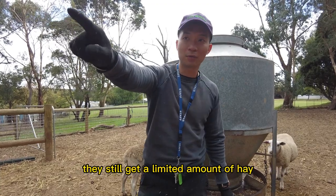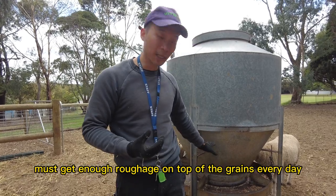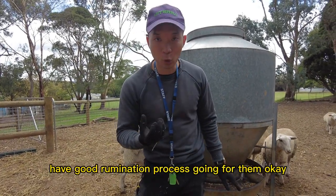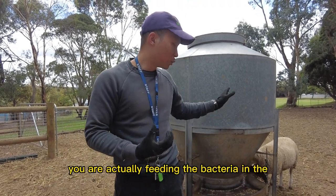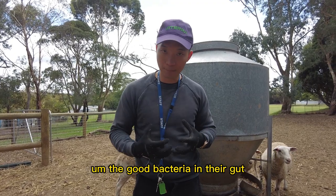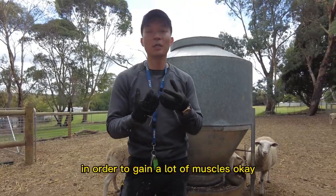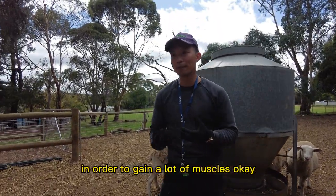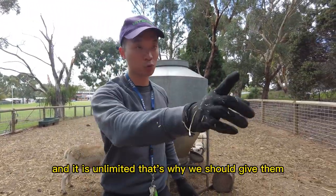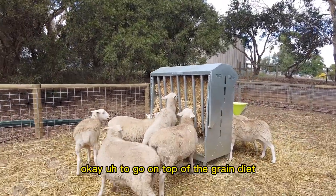They still need an unlimited amount of roughage on top of the grain every day in order to have a good rumination process. At the end of the day, you are actually feeding the good bacteria in their gut so that they can produce the volatile fatty acids needed for the animal to gain a lot of muscle. So high quality hay is a must, and it is unlimited as well — they should be able to eat it whenever they want, on top of the grain diet.